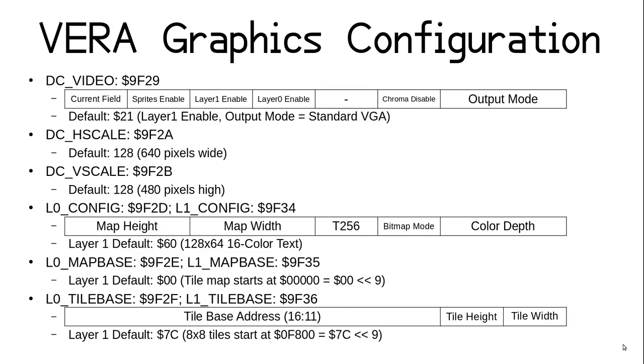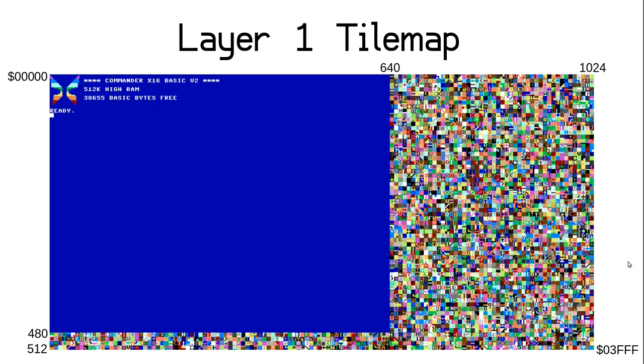Let's take a closer look at text layers. Layer 1 is set to 128x64 character tiles by default, even though the display only shows 80x60 characters. If you could see beyond that 80x60 rectangle, you would see random garbage. VERA allows you to scroll tile and text layers, so if you scrolled layer 1 right after startup, you would see random garbage — and even the emulator has new random garbage each time it boots. The basic ROM only initializes the visible part of the map to make the background all blue and most of the text white, with the exception of the X16 butterfly logo which has multiple colors of PETSCII graphic characters.